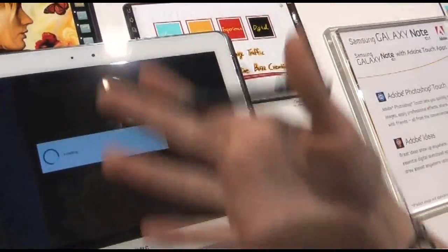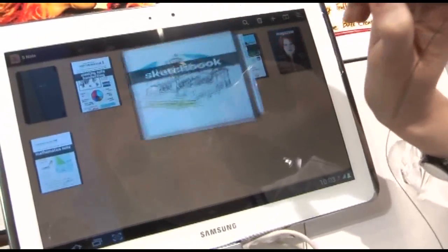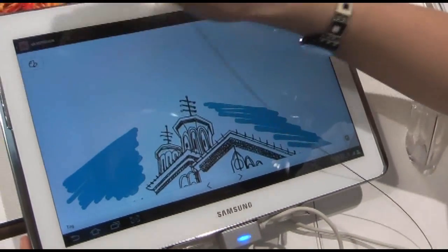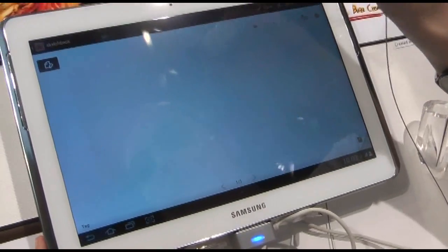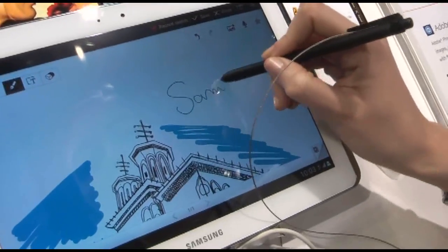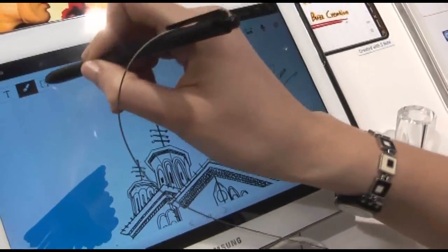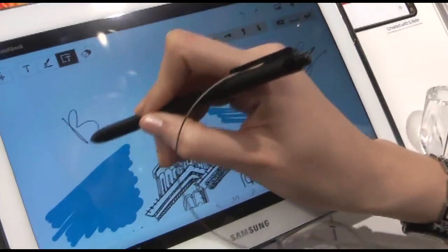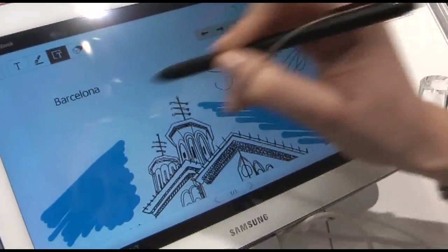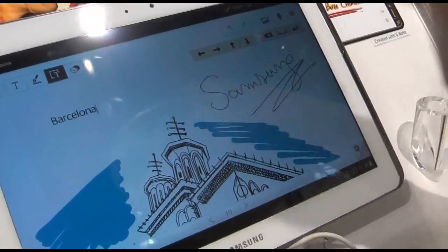If you have a PDF you can underline. So if you are here and you want to take notes, you can write like that — for example. You can write 'Barcelona' and then it turns into text, so you can write like that and then you have it.